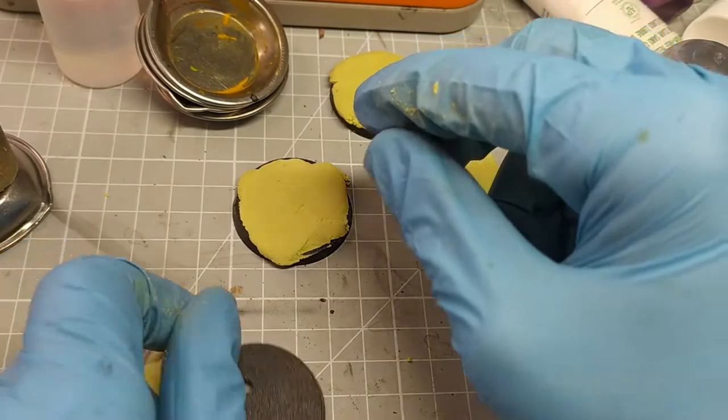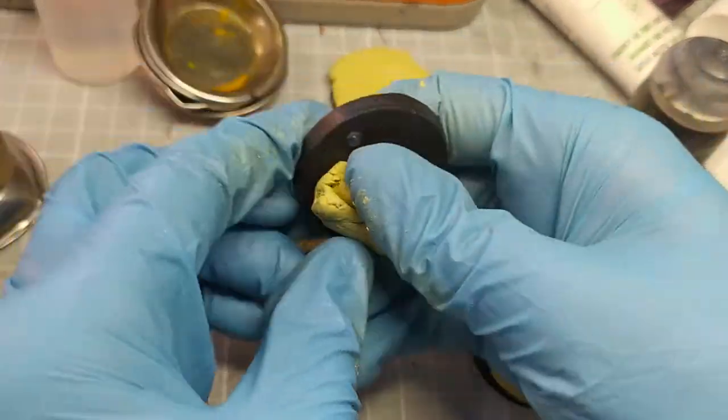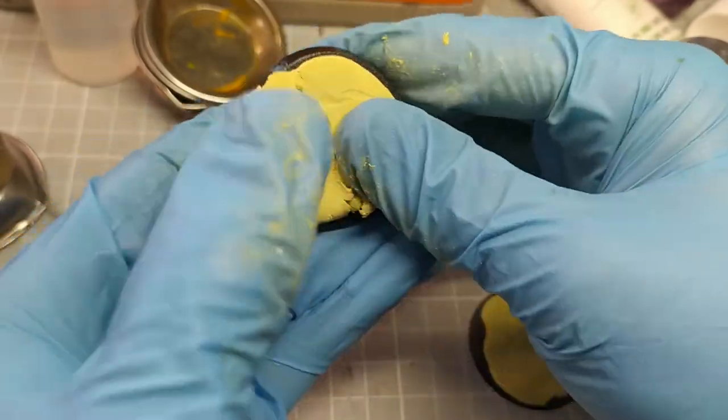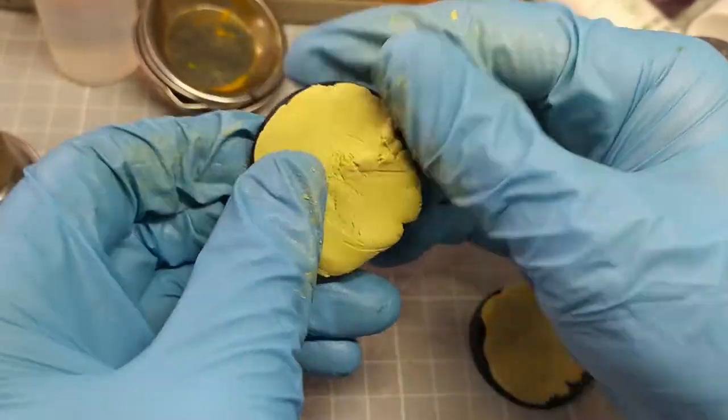Step two is to apply it to the base in the thickness that we desire. Ensure good coverage over the whole of the base surface and give it a little bit of a massage to make sure it sticks.